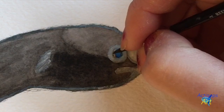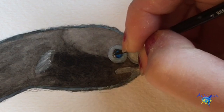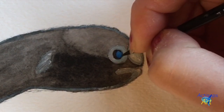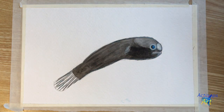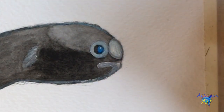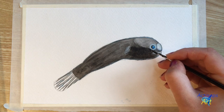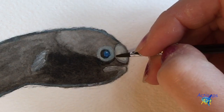Now I'm going to grab some black paint on my brush and fill in that crescent moon shape on the edge of the eye. Then, after rinsing the black paint off my brush, I'm going to grab some white with very little water and add some highlights to the eye by making some small dots. I'm going to take some more black paint and outline the rim around the eye and the nostril to make them stand out a little bit more.